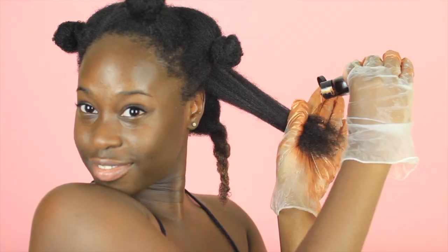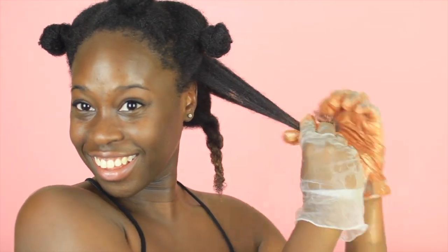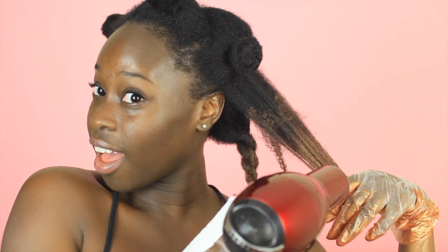Determine where you want the color to go, then apply the color and begin to massage it into the hair. To intensify the color, add a little bit more until you find your desired look. To dry and lock in the color, just give your hair a cool blast while holding it taut, twist it up, and move on to the next section.